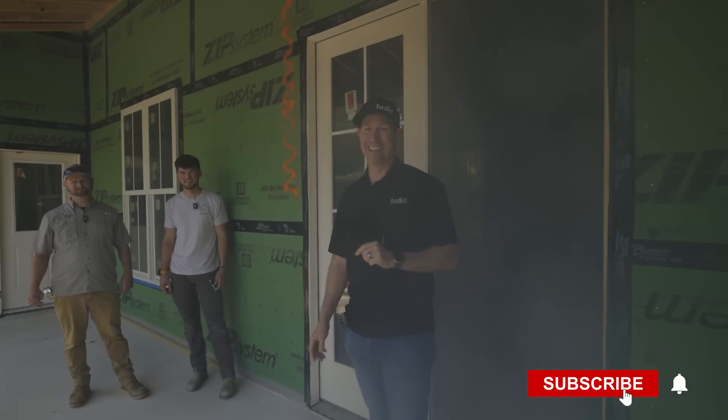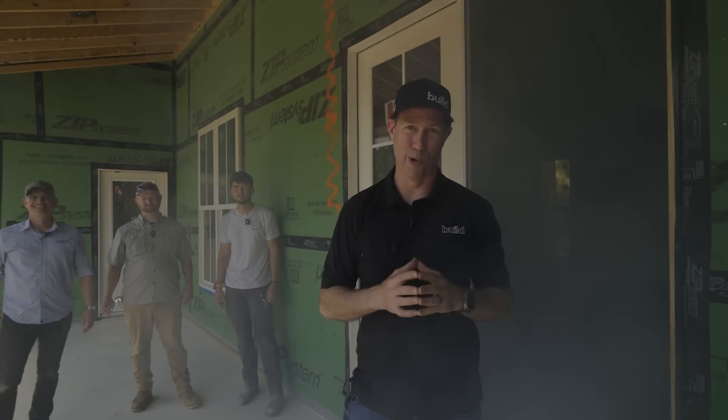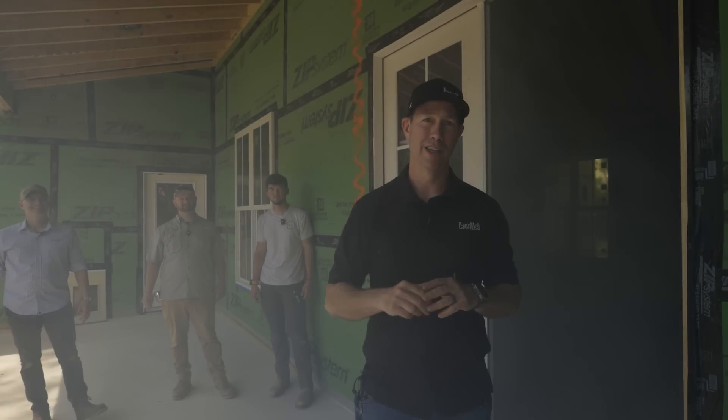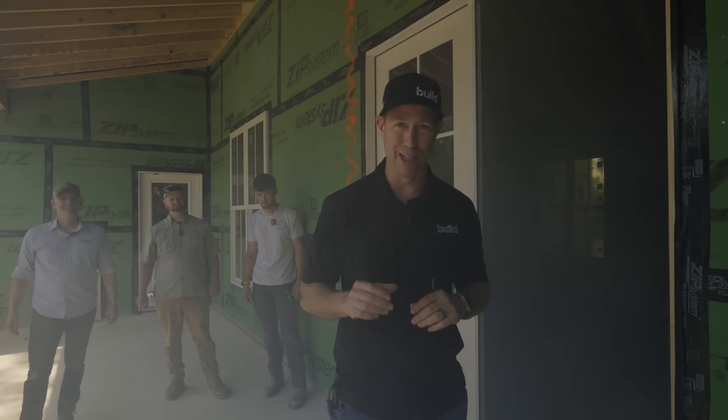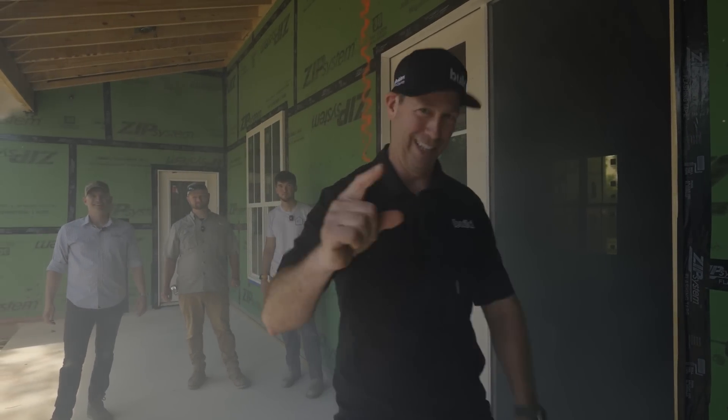We got a lot of fun for you today. We are out in Brenham, Texas and we're going to be using fog with the blower door to see this really good house that Jesse built. Today's Build Show: blower door testing with the fog. Let's get going.